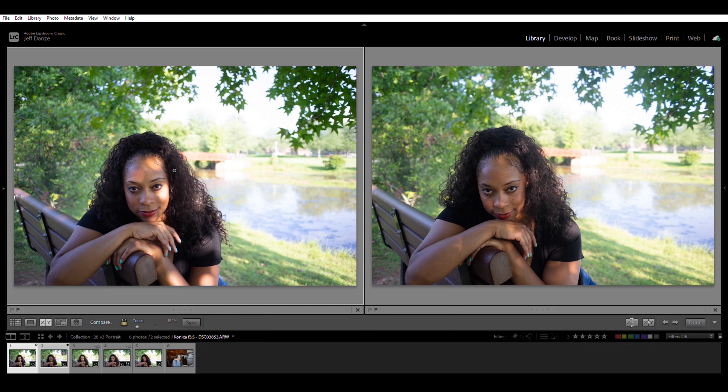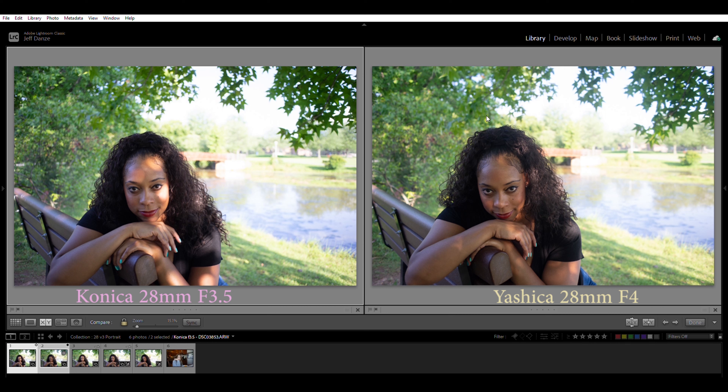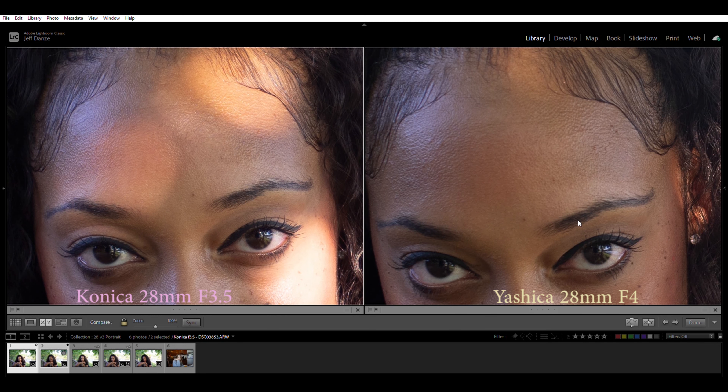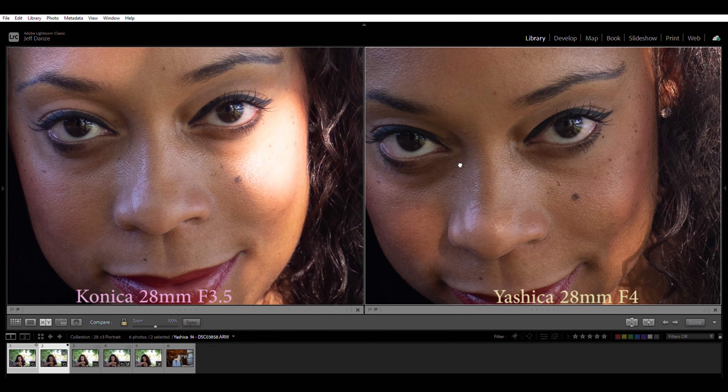For this shot, we're going to take a look at a portrait. I like 28mm lenses on full frame — they make nice environmental portrait focal lengths. Anything above 24mm I find really useful: still relatively flattering, and you can still get plenty of background in. Here's the lovely model Tiffany, sitting on a park bench. A quick apology: for whatever reason, when we were doing these shots I missed the Pentax. I have a little fill-in at the end, but unfortunately that won't be part of these direct comparisons. Here on the left I have the Konica at f3.5, and the Yashica on the right at f4.